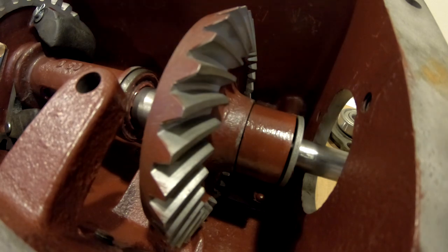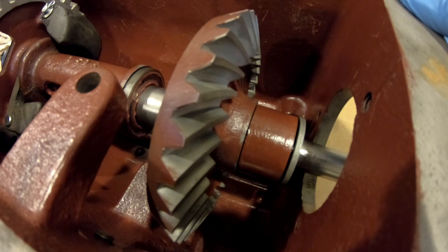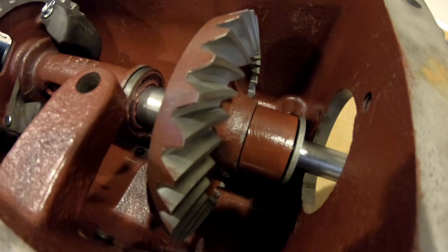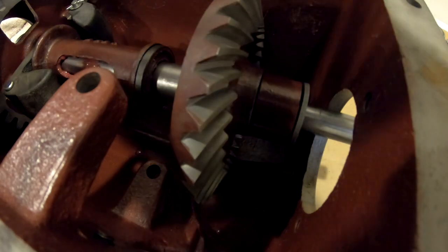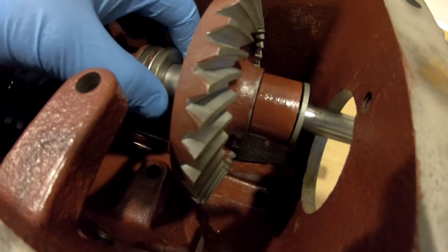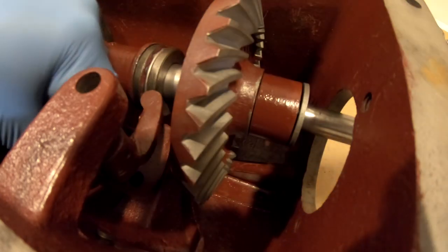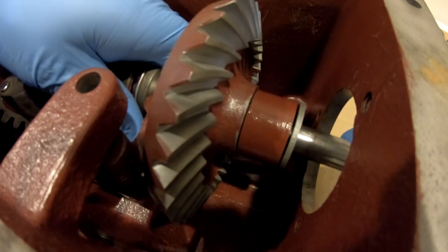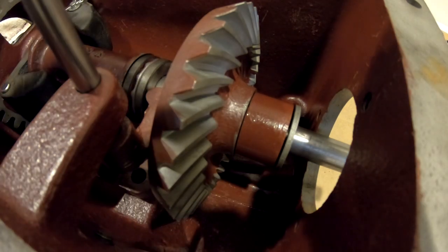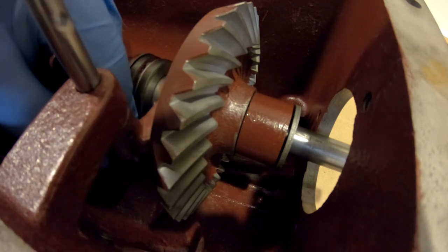The challenging part is getting the governor fork in place. I need to get the thrust bearing in the proper position first. Then put the pin in for the pivot shaft for the governor fork.